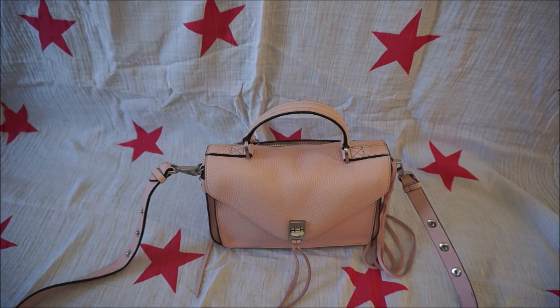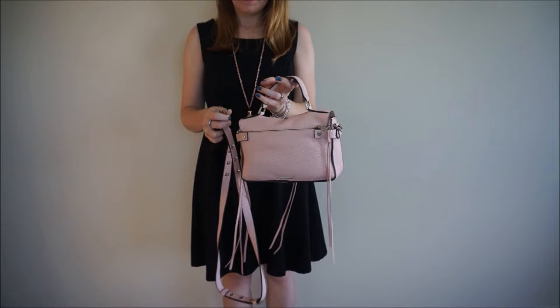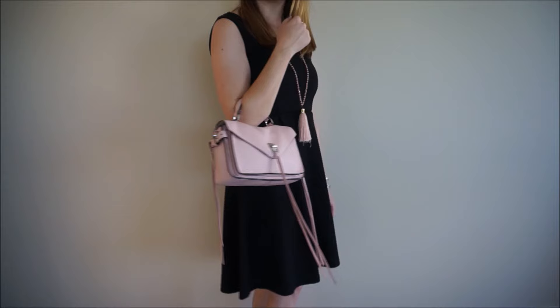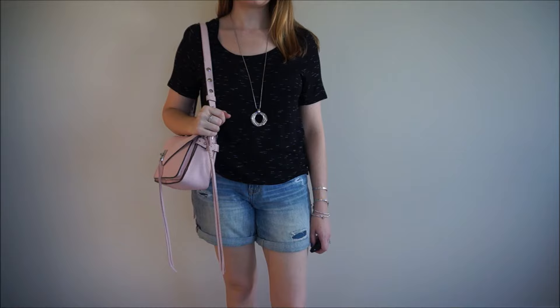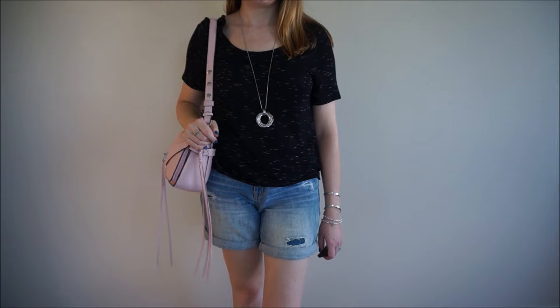This is what it looks like when it's worn without the strap. It looks like a really cute handheld and you can also wear it in the crook of your arm when you take the strap off. This is what the Rebecca Minkoff Small Direct Messenger looks like worn over the shoulder with the strap adjusted to its shortest setting. It sits really quite high above my hip but I think it looks nice worn casually with a pair of shorts.